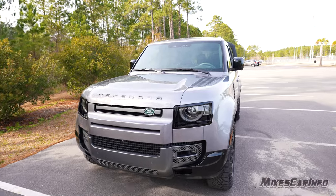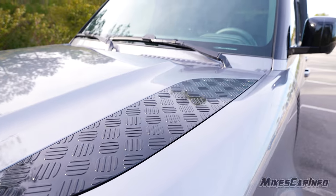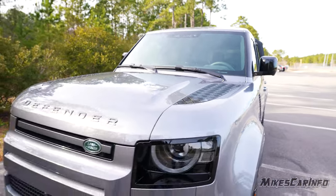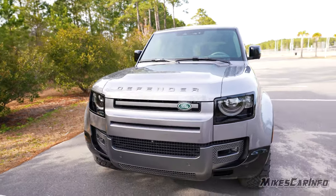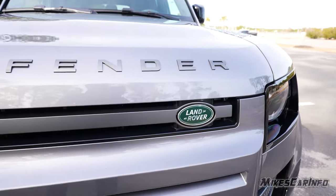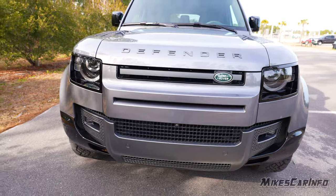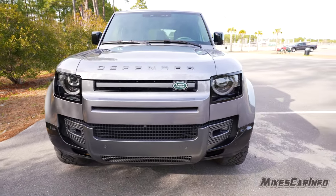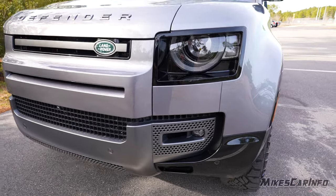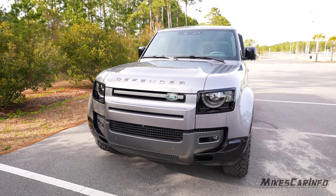Here on the hood, there's a diamond plate-type look on this black accent, and it says Defender across the front with the green Land Rover badging. It's a pretty cool-looking style — it definitely looks like a rugged off-road vehicle, like you're going on a safari.